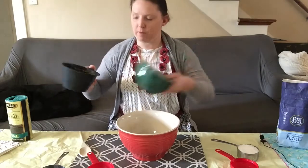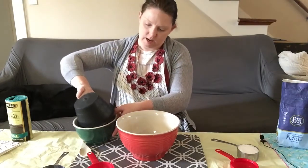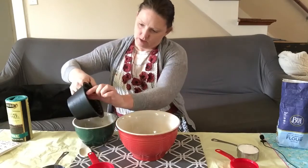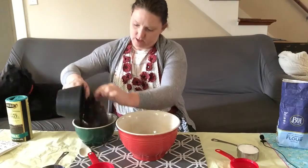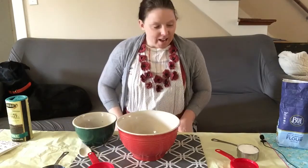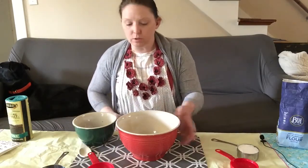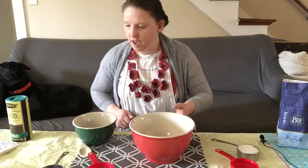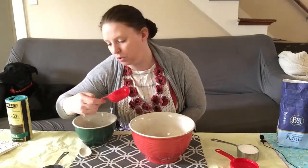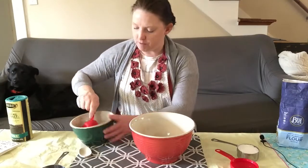I am going to start by putting my coffee grounds in another bowl. You don't want to use the filter. Next, I am going to start by adding a half a cup of the coffee grounds to my large bowl — so this is a half a cup.